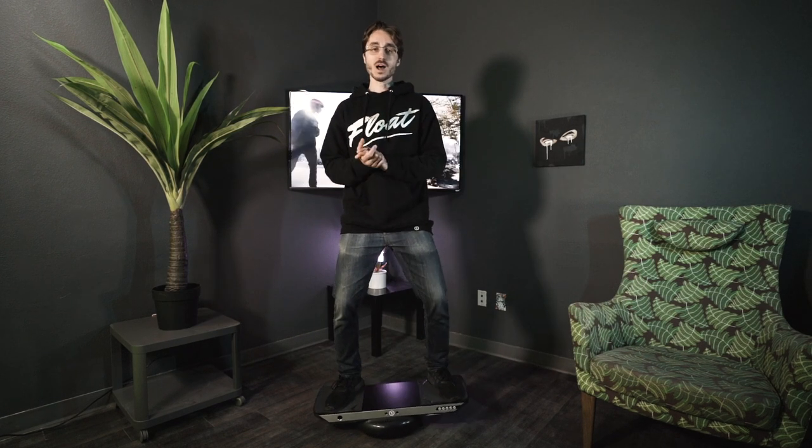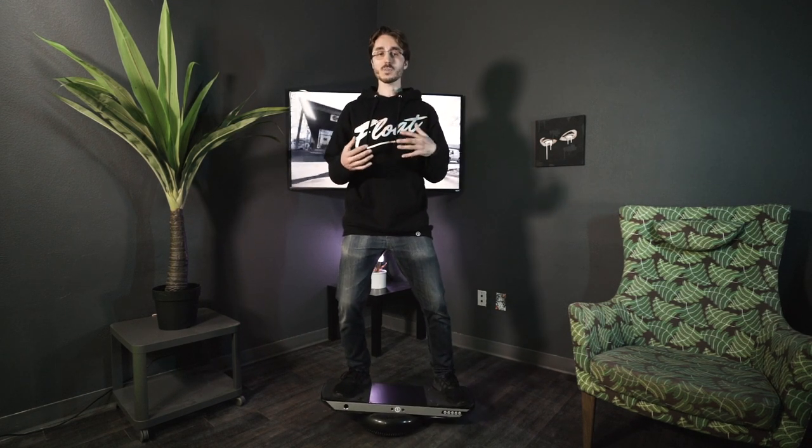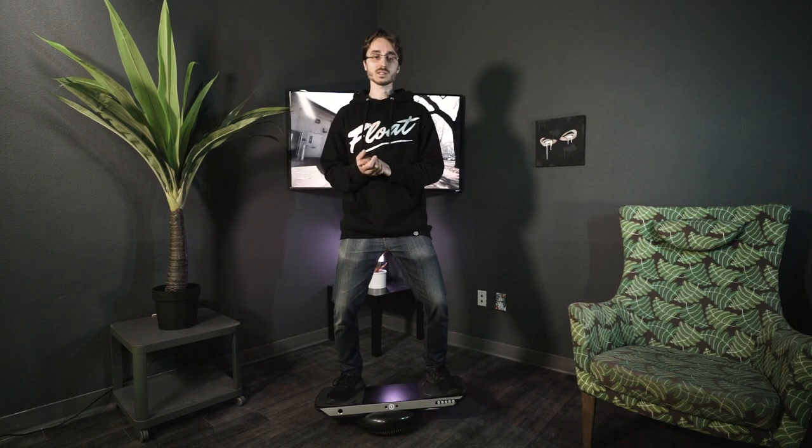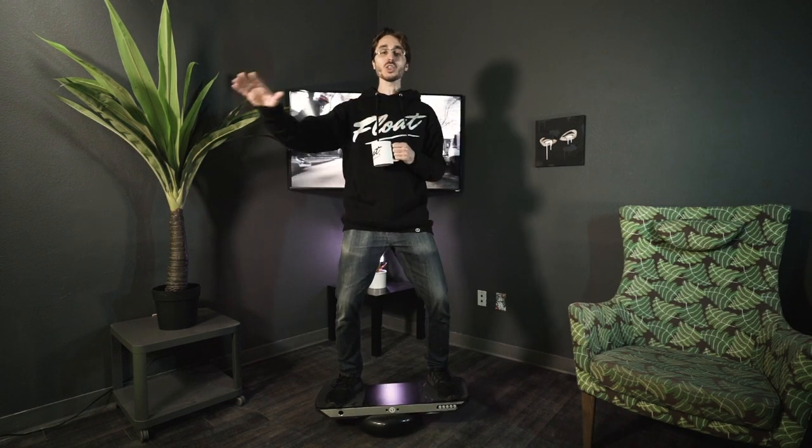Some of you have commented that my balance is pretty good and hinted that there might be some sort of secret wizard sorcery going on, but really it's just practice. So today I'm going to give you guys some tips on how to get started improving your balance and using your body really effectively. There are lots of ways to train your balance, and the one that has the most direct effect on your one-wheeling ability happens to be the one I do most often, which is the balance board. I love the balance board.